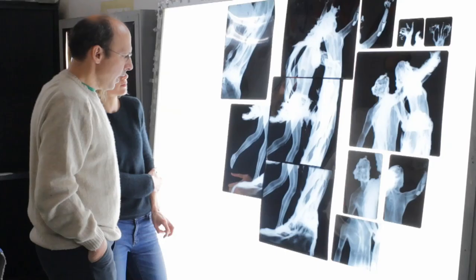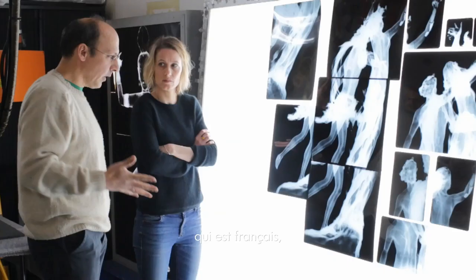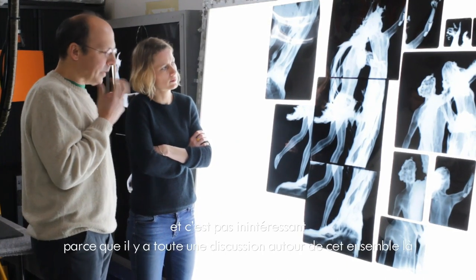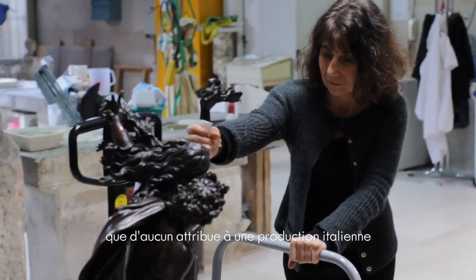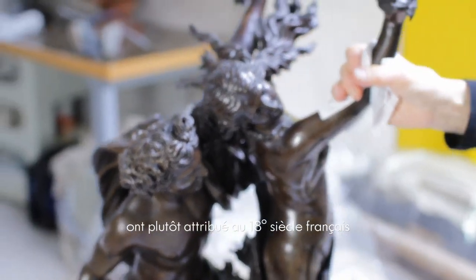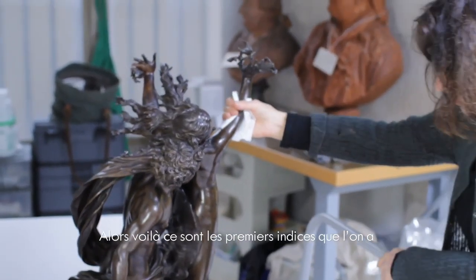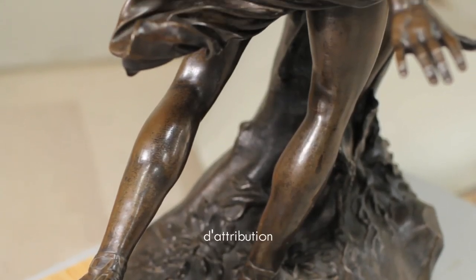I asked my colleagues and a person from Getty told me that she had already seen it one single time. She saw it in a statue of Jean-Antoine Houdon, who is French, working officially in the second half of the 18th century. This is interesting because there is a discussion around this ensemble — that no one attributed to Italian production from the 17th century — but that more recent studies have attributed to 18th century French production. These are the first indicators we have, and this radiography is significant for this kind of attribution.